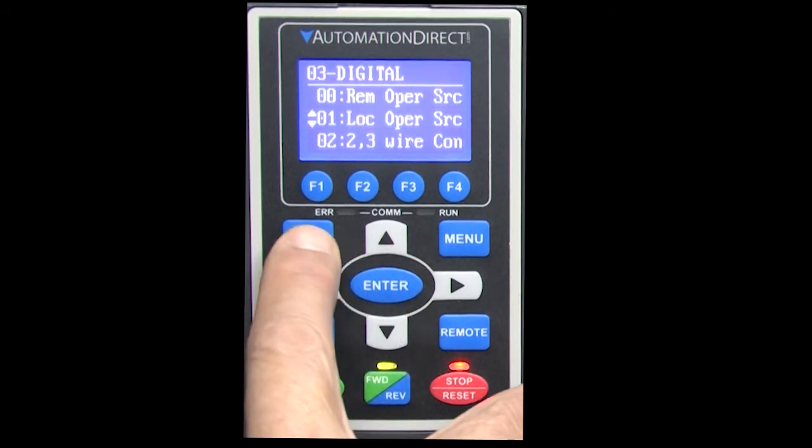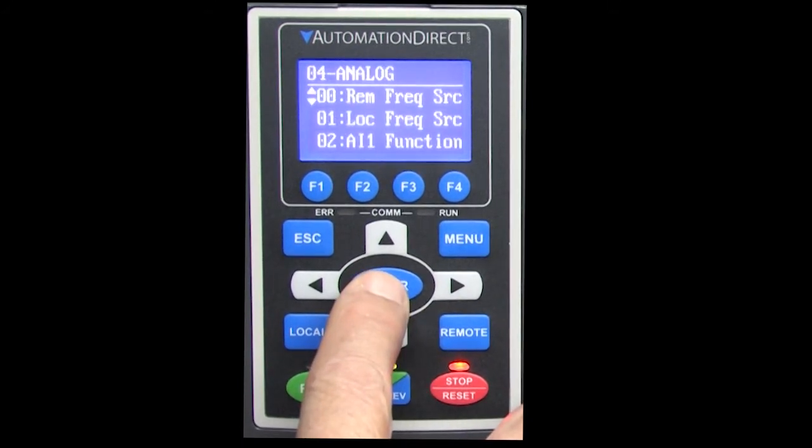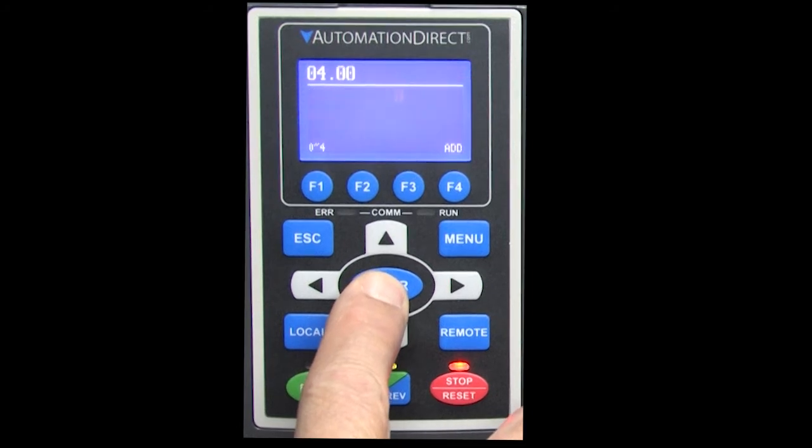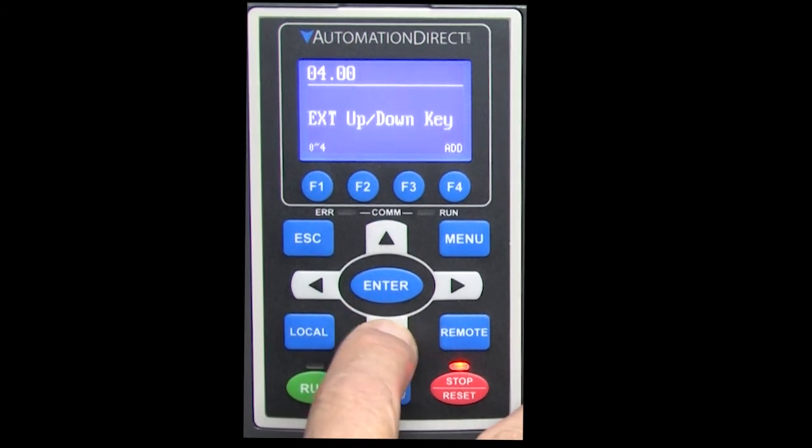Now let's do the same thing for controlling frequency. Frequency is an analog thing, so we go to the analog menu and sure enough there is a remote and local setting for the frequency control. We can set the frequency control to be from the keypad, RS-485, the analog input, the drive's terminal strip, or the comm card for Modbus TCP or Ethernet IP.